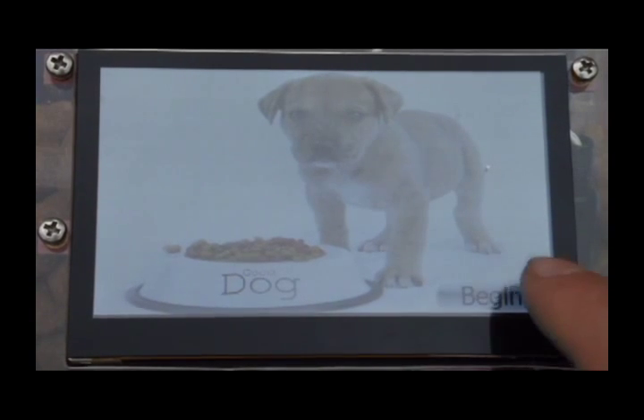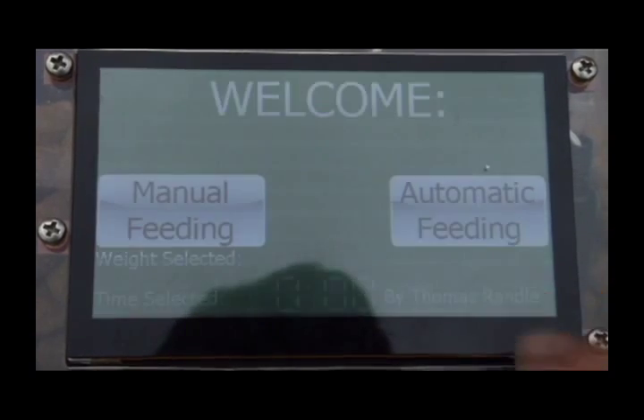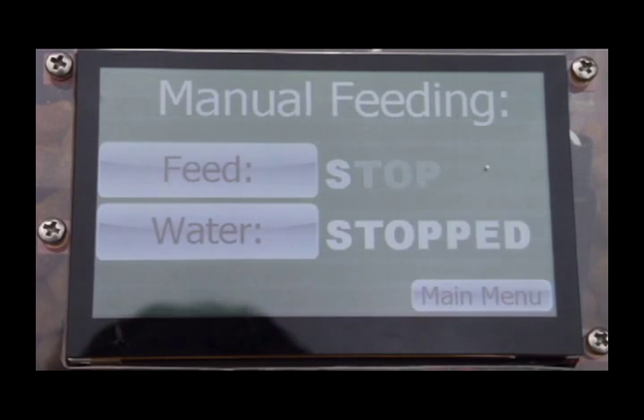On the start-up page you have the begin button which takes you to the welcome page or the main menu. In the main menu you have the manual feeding, the automatic feeding and the time.